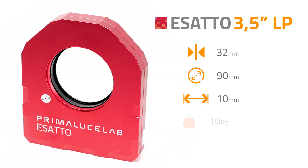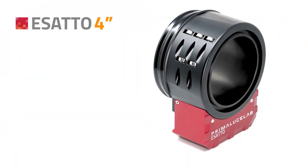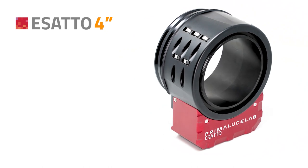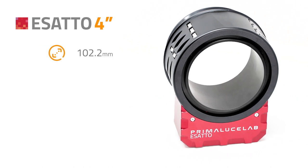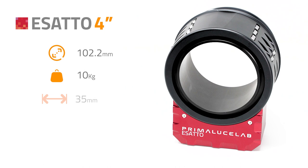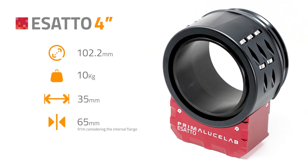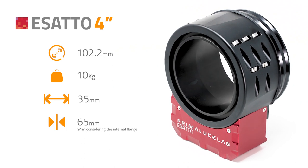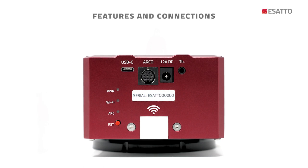The ESATTO 3.5 LP offers 10 mm of travel and 10 kg of payload capacity. The largest ESATTO 4 inches is designed for observatory club telescopes or the most demanding astrographs, providing a great 102.2 mm free aperture, 10 kg of payload capacity, and 35 mm of travel in a focuser body with just 65 mm thickness — 91 mm considering the internal flange.